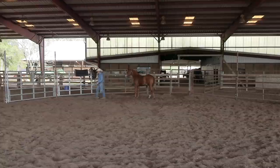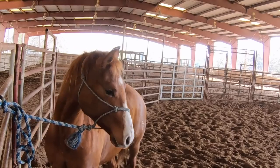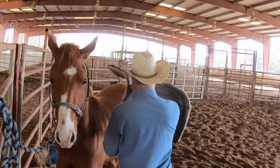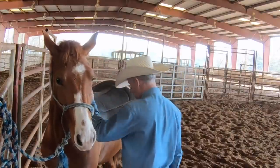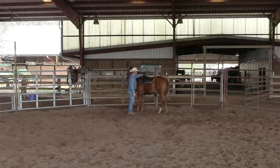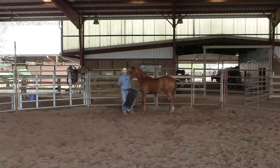They can stay in here a lot longer than a month — a month isn't a magic number. Even after we graduate them to a bigger pen, they'll still come in here and spend quite a bit of time in the round pen. It's just a handy tool to use. You'll notice I haven't really done all the groundwork with this colt that I was doing when he was in that smaller pen.